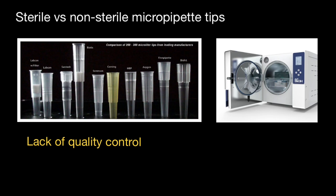Tip manufacturers validate their sterilization process and perform regular quality checks. In contrast, individual labs don't usually test the effectiveness of their autoclaving process, which can lead to contaminated samples.